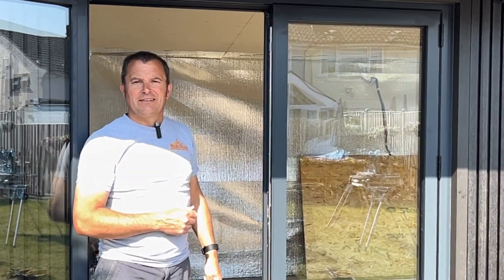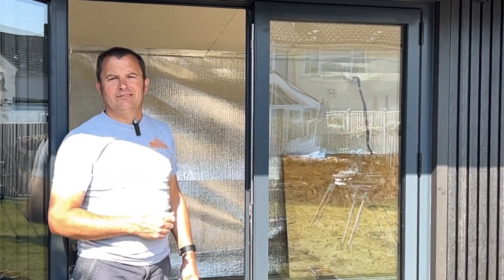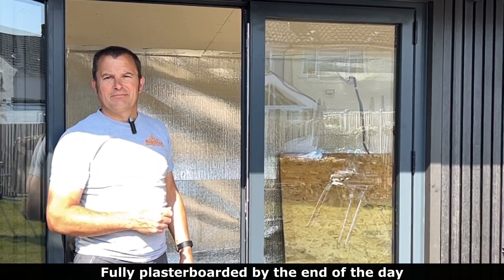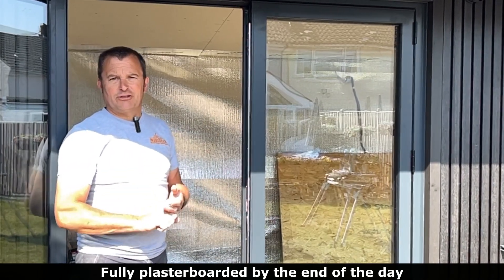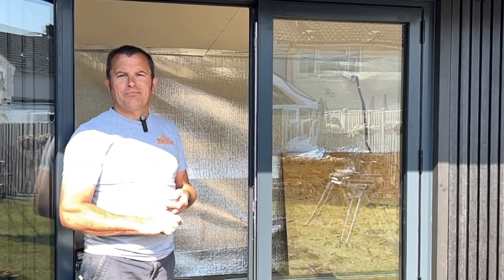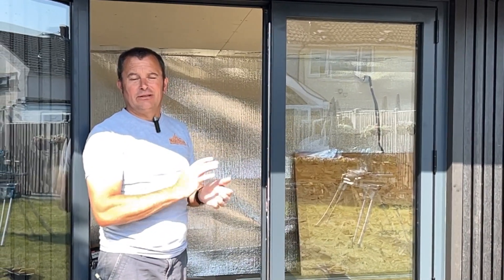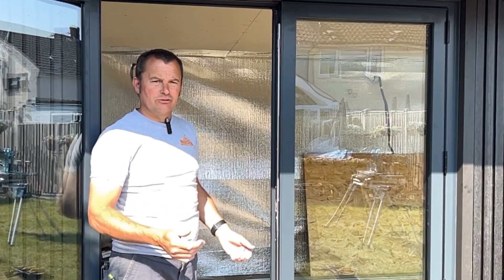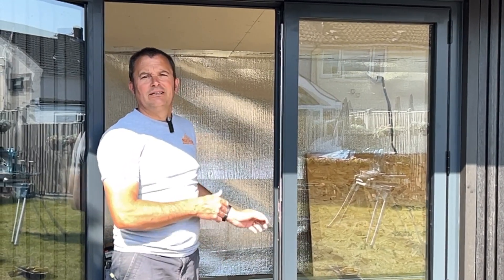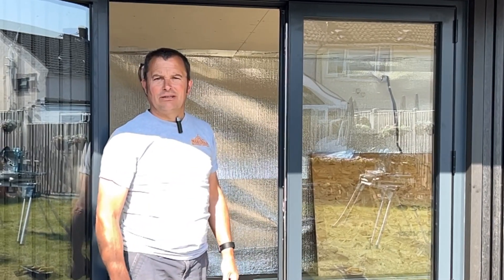So by the end of today you'd expect it to be fully plasterboarded? Fully plasterboarded, yes. After that, Gary comes in - he's the plasterer - he'll be in on Monday and that will all be plastered. Once that's dry it can be painted, and then we can also come in once it's plastered to do the laminate flooring and the decking on the outside area.